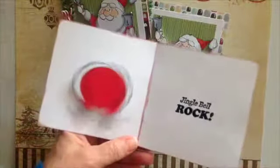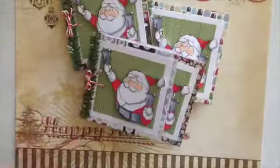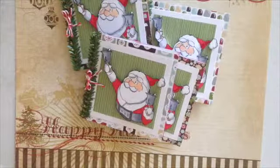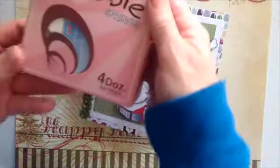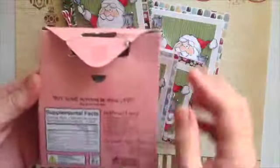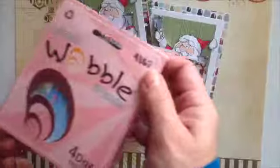Those are the Action Wobble Springs. I got four dozen of them — I got a great deal at customcrops.com. I got these I think last year, great deal on these.